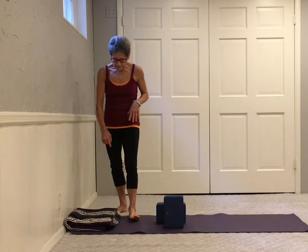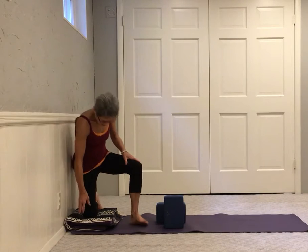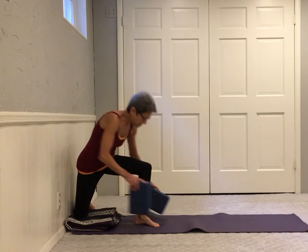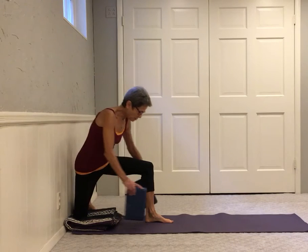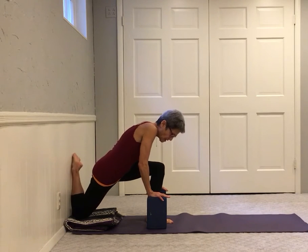Have a blanket right next to the wall and two blocks. I'm coming on to one knee, very close to the wall, and my other foot is turned out — we call this proposal pose. I'll place my blocks on either side of the front foot, lean on to the blocks, and pivot on the back knee.